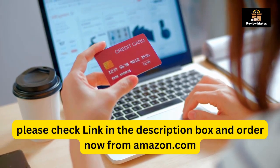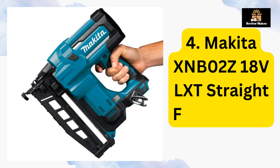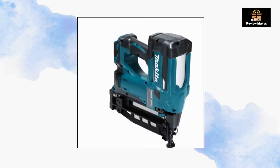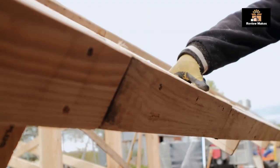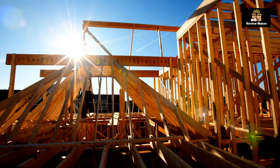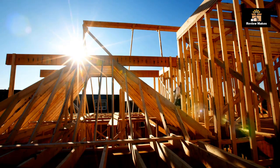Number 4: Makita XNB02Z 18V LXT Straight Finish Nailer. This nailer is equipped with several safety features. It has a lock-off button to prevent accidental firing, as well as a dust cover to keep dust and debris out. Additionally, it has an adjustable exhaust port that can be used to direct expelled air away from the user, allowing users to work with confidence.